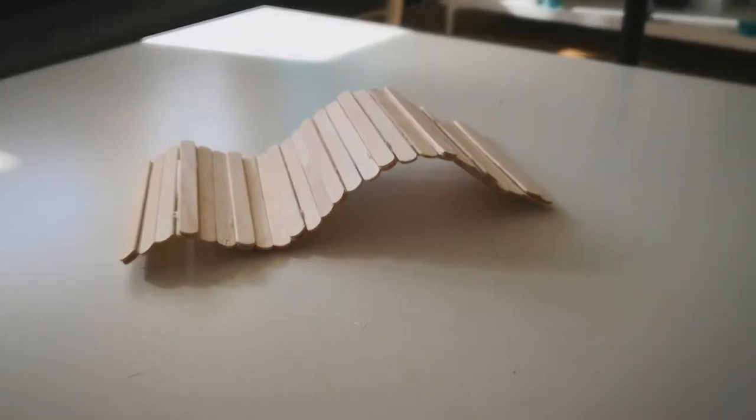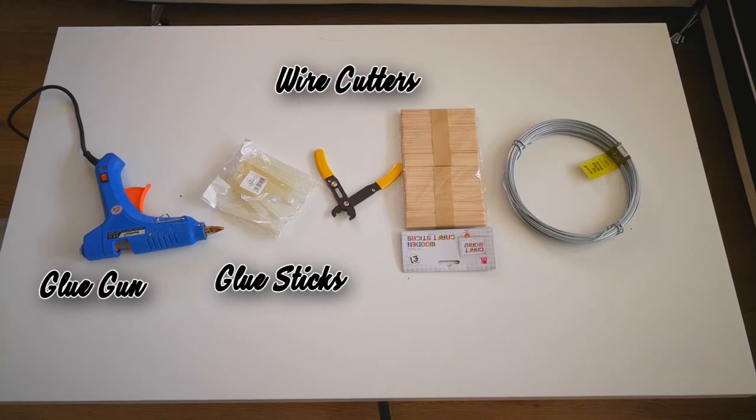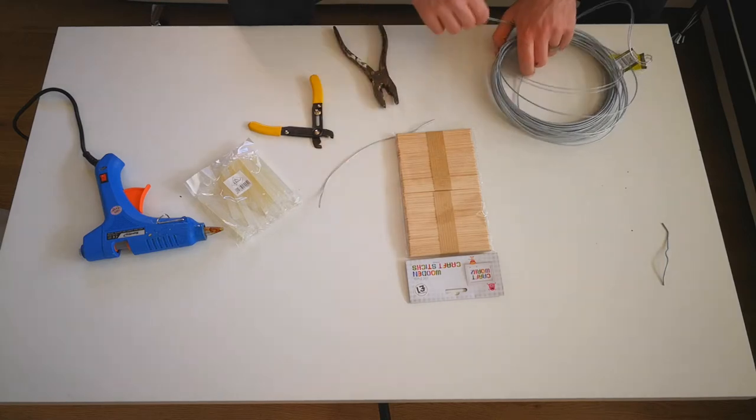So let's get into making this. To make this you're going to need a glue gun, glue sticks, wire cutters, lollipop sticks, and wire. You're going to want to start by cutting two identical pieces of wire.